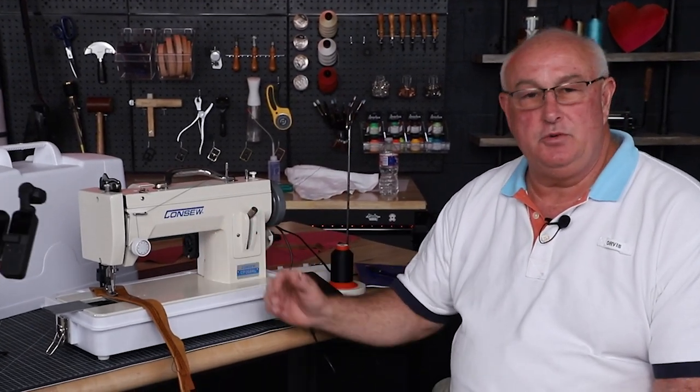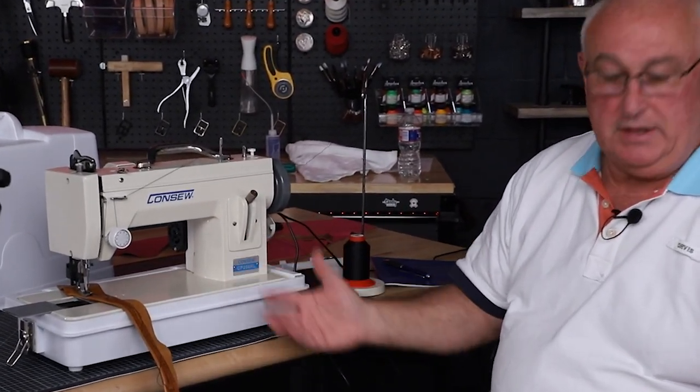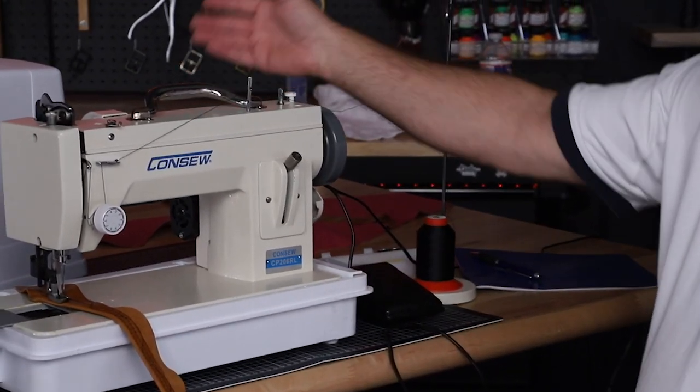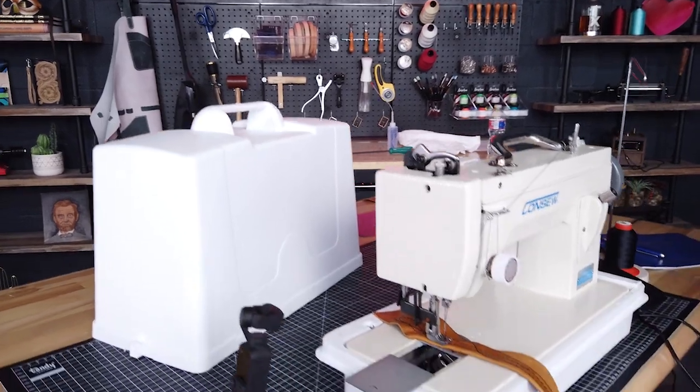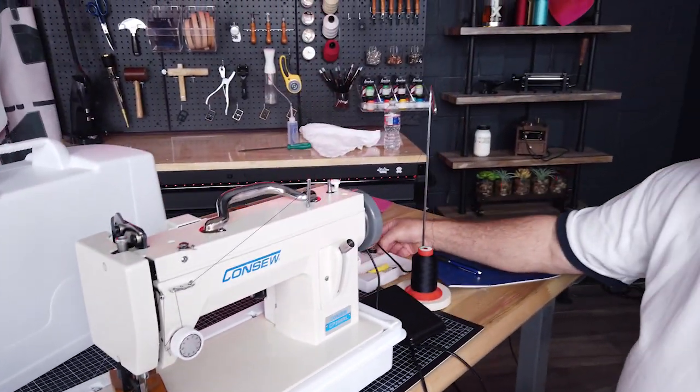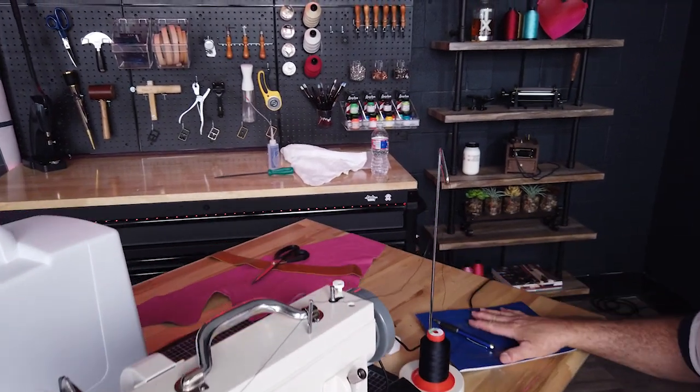It's quite heavy. The packaging is around 52 pounds with a net weight of about 48 pounds. It comes with a carrying case with a base, a thread stand, and accessories, and an instruction manual.